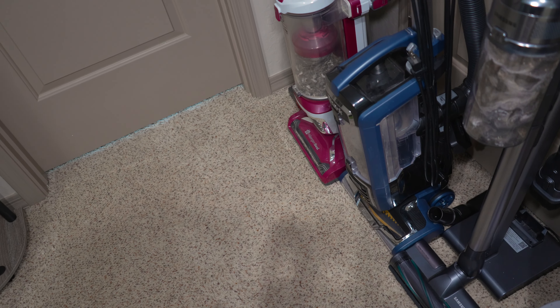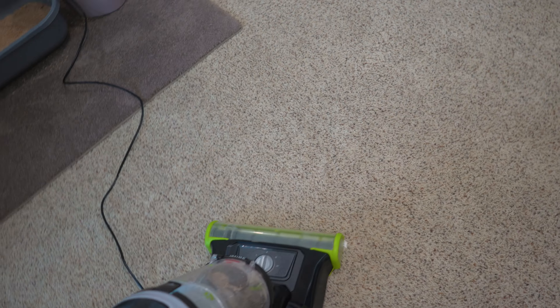We just unplugged it. I'll be right back. Alright, we can get back to vacuuming. Start here.